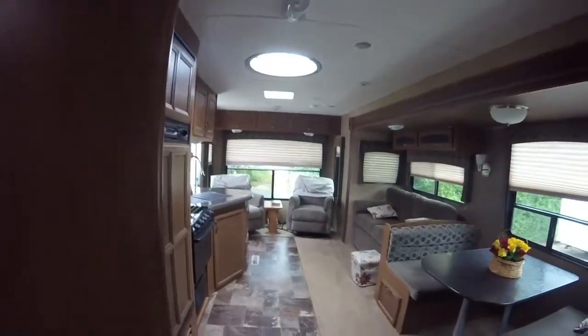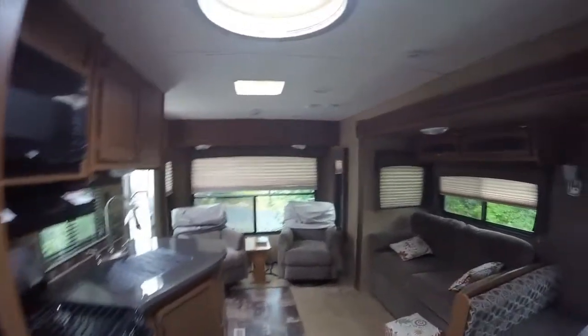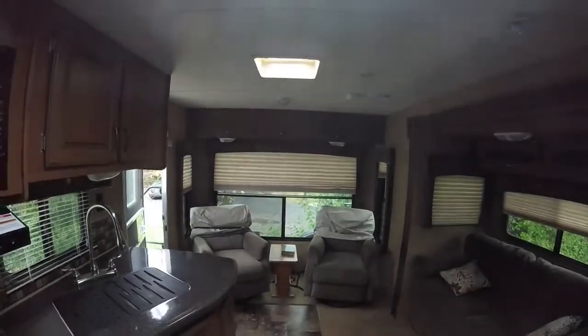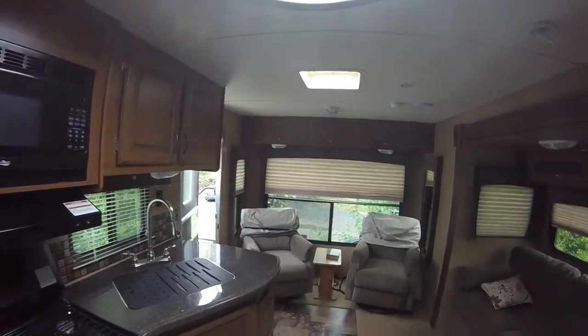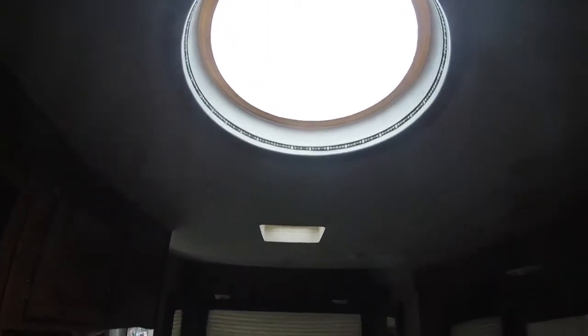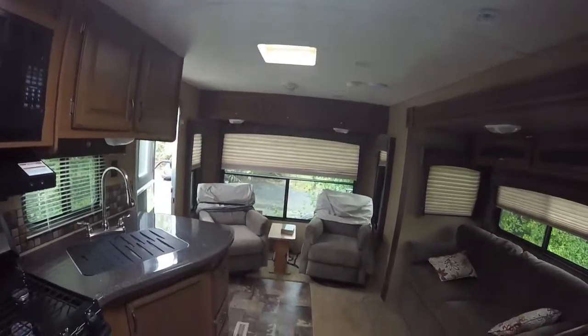Coming back out — almost forgot — but you have a lighted skylight in the center here. It's very unique having that circular skylight, and to have it completely lit up is also a really cool thing at night. Looks really great.